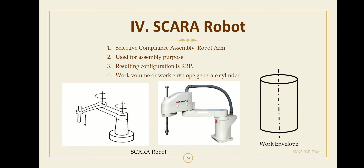The SCARA robot has two revolute joints and one prismatic joint, so the resulting motion configuration is RRP — two revolute joints and one prismatic joint. The first revolute joint, the second revolute joint, and the third prismatic joint.